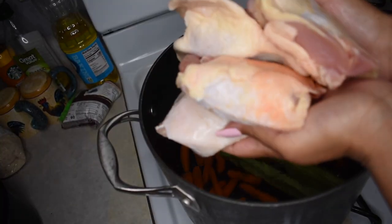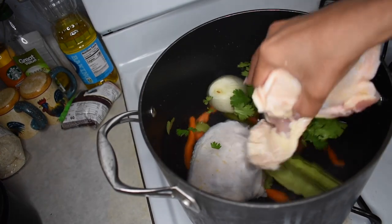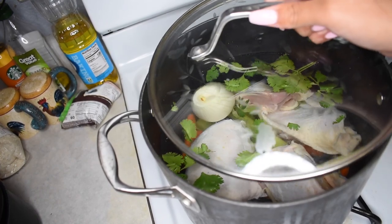Next, get your chicken. Make sure you wash it off first because chickens are really dirty. Make sure it's bone-in because this is going to create the broth and you need all of that bone flavor for the soup.